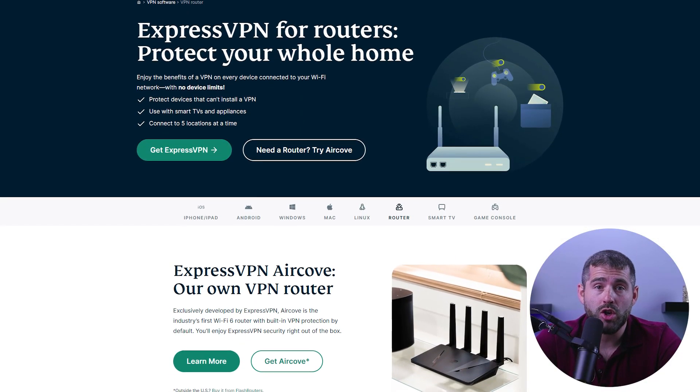I have two options for you to consider. The first is to set up a VPN connection on a router. However, keep in mind that the setup process can be complicated, as different routers have different capabilities and not all VPNs support router setup. Once you've set up the VPN connection on your router, connecting your Xbox to it is really simple. This method does have some downsides, such as having all your devices on the same VPN connection, or momentarily losing internet access when switching servers. Despite these drawbacks, setting up a VPN on a router can still be a really good solution for Xbox.